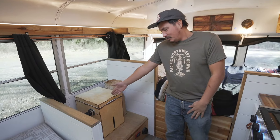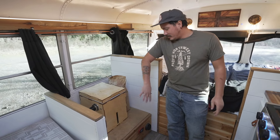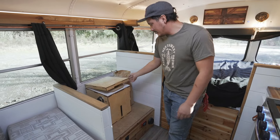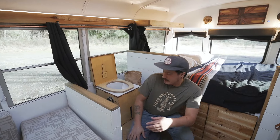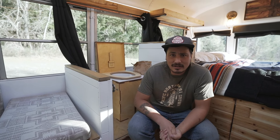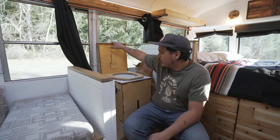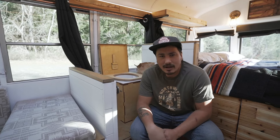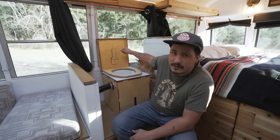Everyone's going to tell you wheel wells in buses suck and it's hard to build around them. This whole contraption is a little platform over the wheel well. I put the Kildwick composting toilet on it — a lot of people use those plastic thousand-dollar composting toilets, but I like how this one is wood. These are imported from Germany — I feel like they're the BMW of composting toilets. It's got the bucket in the back with all your cover material.